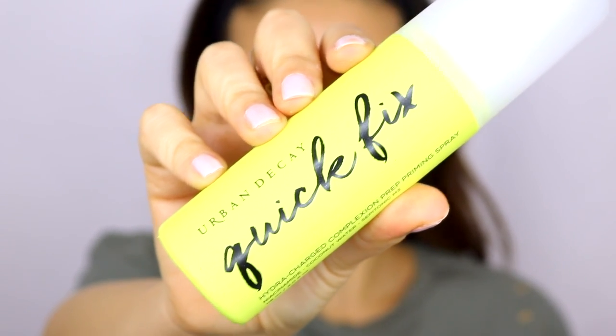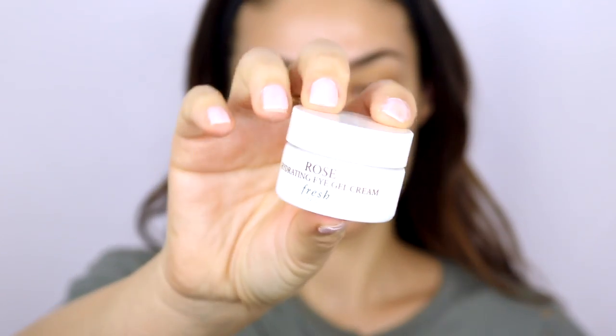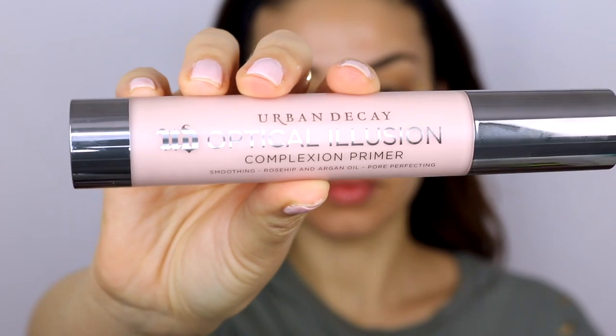Next up I'm using the Urban Decay Quick Fix spray, which you apply before makeup. It really helps refresh your skin and it helps the makeup go on really beautifully. I'm adding a little bit of eye cream from Fresh, and then I'm using the complexion primer from Urban Decay. I was not expecting that primer to be so thick — that was my reaction!